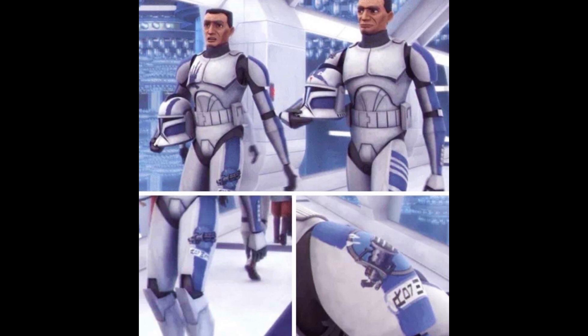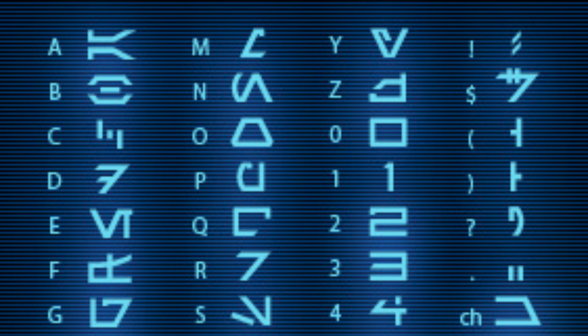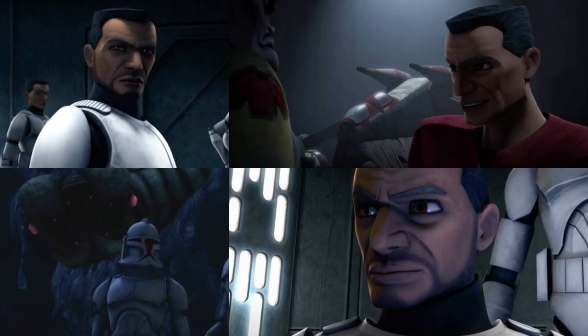In 'Arc Troopers,' you can see Fives and Echo have decals on their armor commemorating Heavy's sacrifice on the Rishi Moon. It is also an illustration of a Z-6 rotary blaster cannon with the words 'For Heavy' written in Aurebesh — the Star Wars language, if you want to call it that.